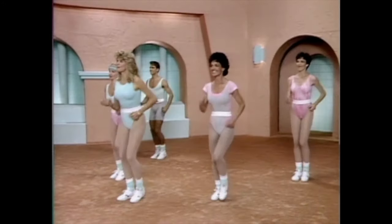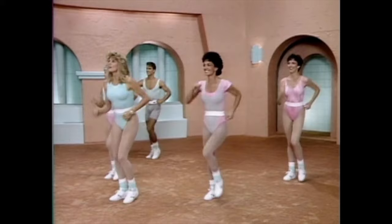One, two, now step it out. It's side to side together. You got it. It's march for four. Then you step it out on both sides.